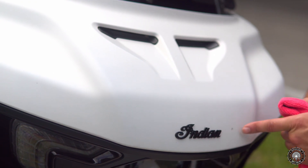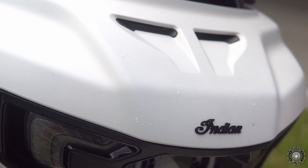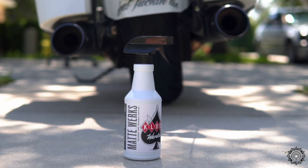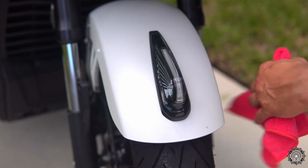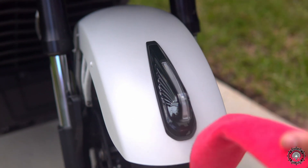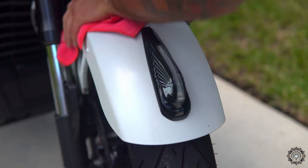As you can see, I got a couple bug splashes here, so let's spray this on. Here is the fender — the fender is metal, so that's a different material. I wanted to show that off too. Let's spray this on the microfiber towel and start wiping.